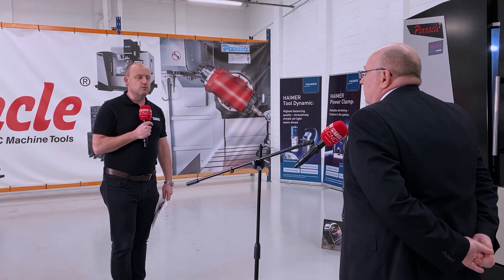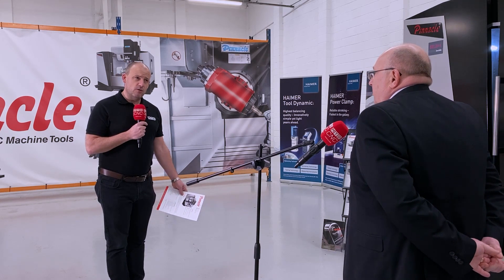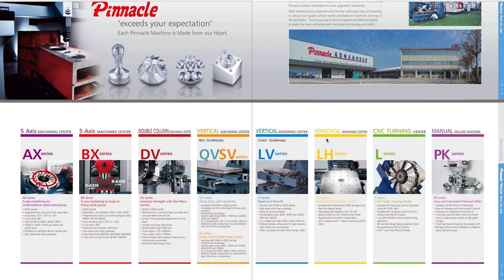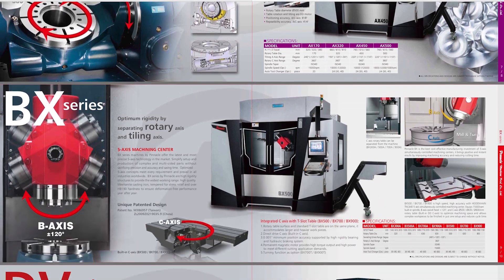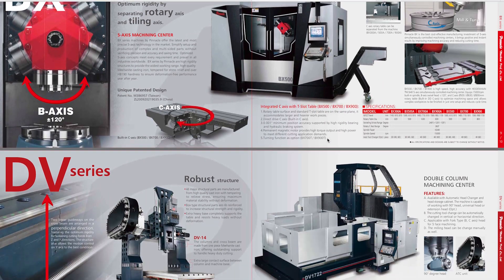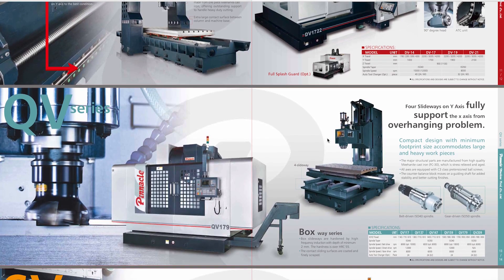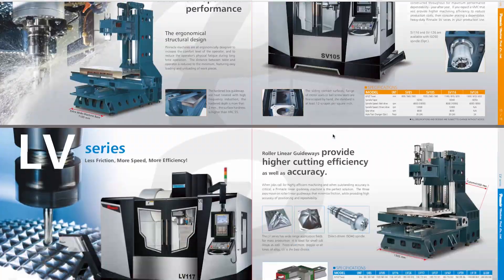I was quite surprised to hear about the volume of machines that Pinnacle have sold around the world — that must be something you use when trying to promote this technology. Definitely — Pinnacle have sold over 40,000 machines worldwide since they've been manufacturing. They have a massive range from standard milling machines right up to 4.2-meter five-axis machines. What's the story behind that success — is it in addition to what you've mentioned already?